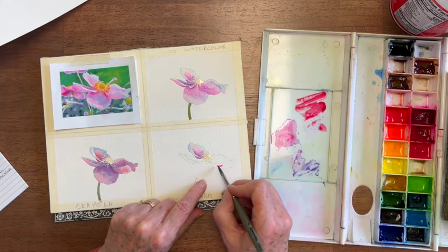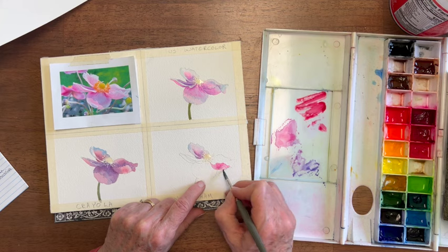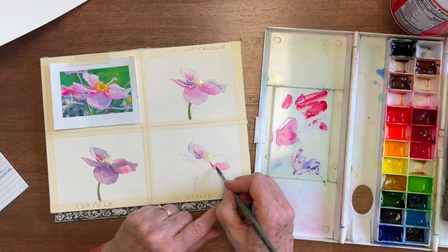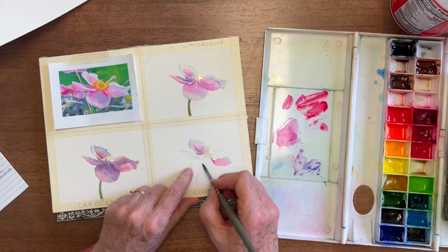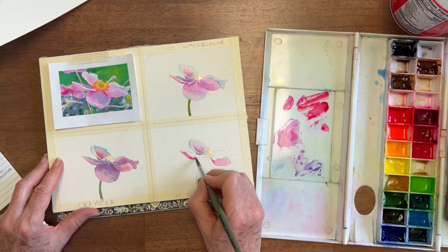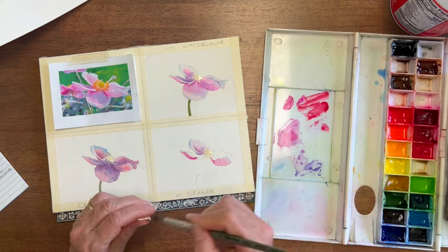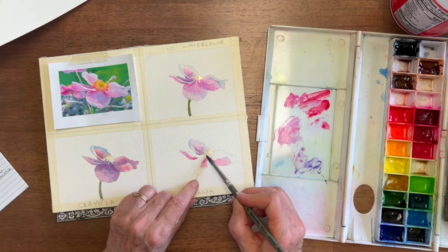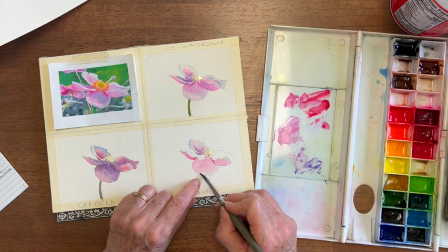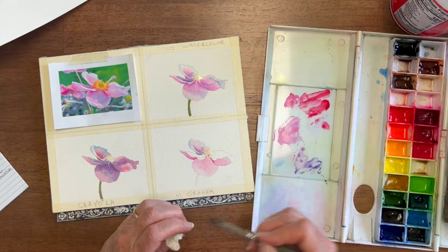See how watery that is? It's very watery, but look how intense the color is. It runs out pretty good and makes it easy to spread. It's actually darker than I want, so I'm going to lift a little bit with a clean, wet brush. I'll see how lifting goes because this should be lighter there — and that goes pretty well. So all of them do well at lifting.